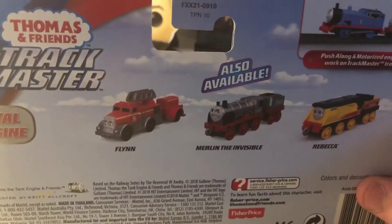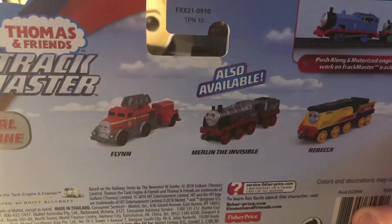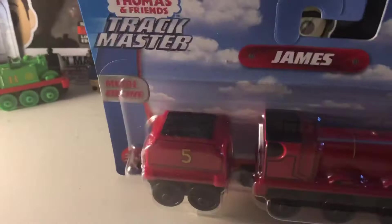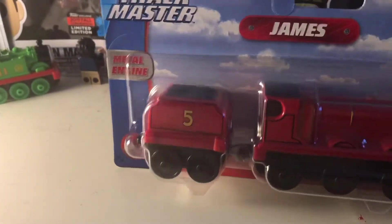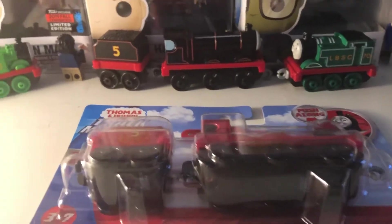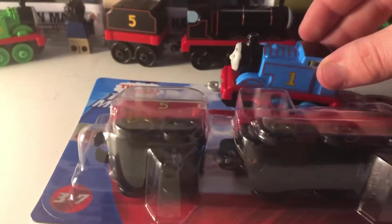And these are the other engines — Flynn, Merlin and Rebecca — engines you can pick up if you want to collect them all. This was with the buy-one-get-one-free deal, and I got Thomas with it.